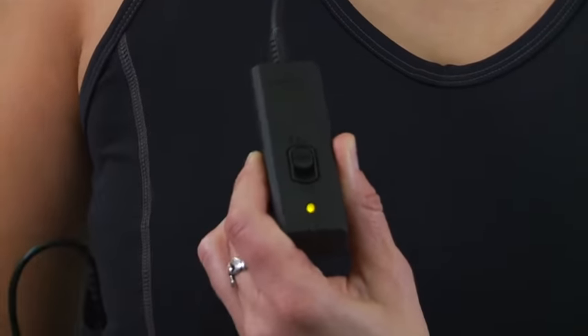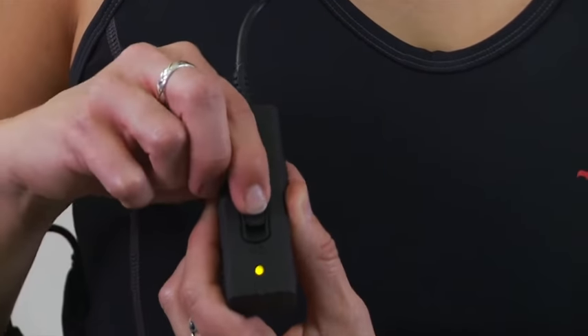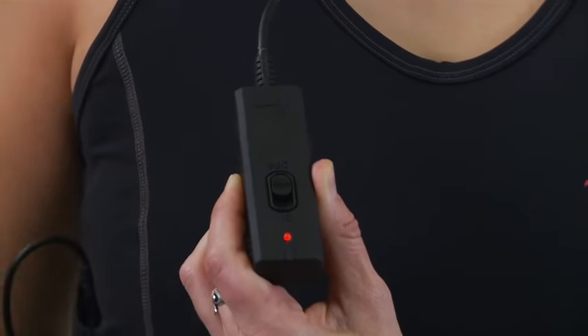The undersuit comes with a pair of rechargeable lithium polymer batteries, a battery charger, a universal power adapter, and a user's manual.